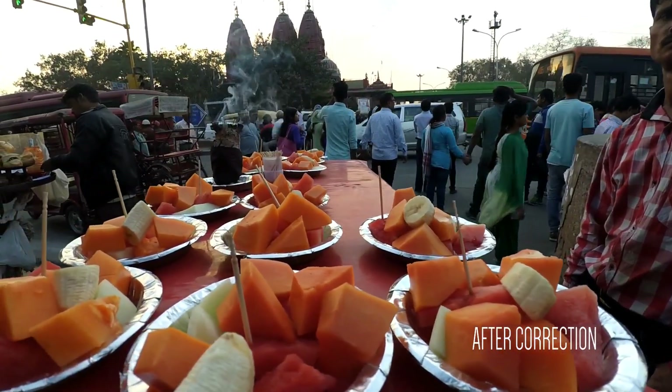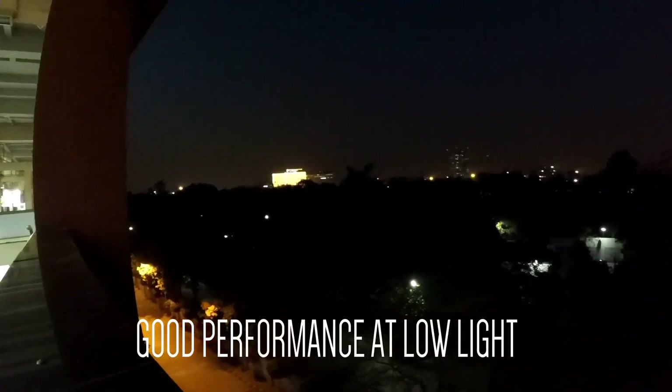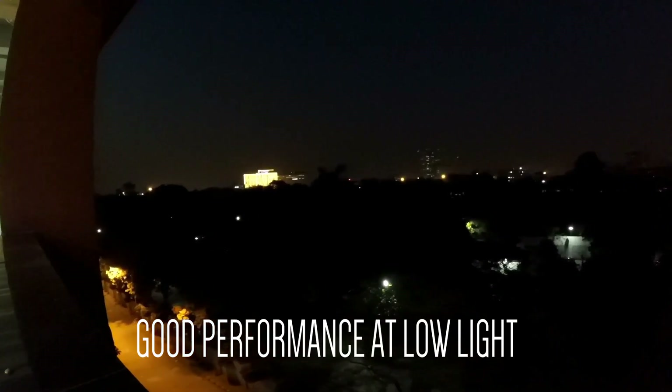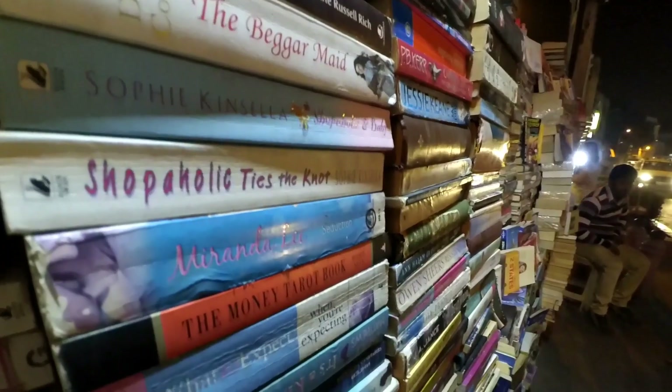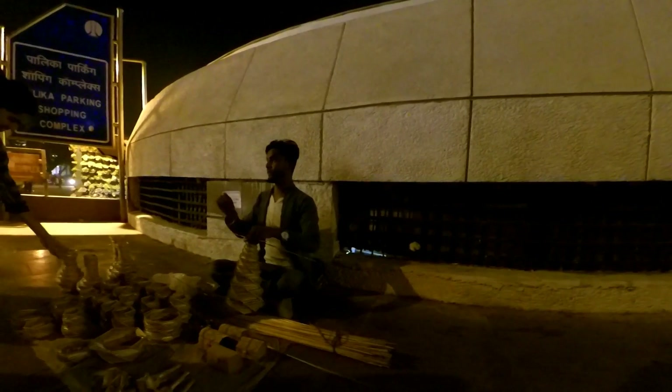Here is footage after distortion correction. Next is the low light performance — here is a building far away that is illuminated, but it is not clear in the video. So the low light performance is not that great, but it can still make decent videos if there is sufficient light or at least a little amount of light.